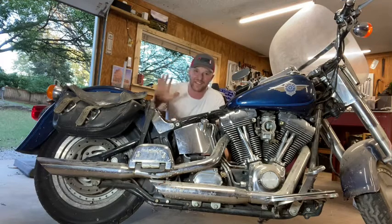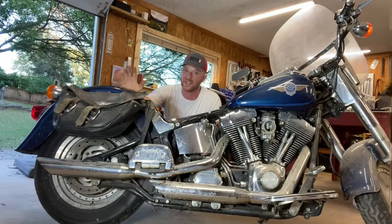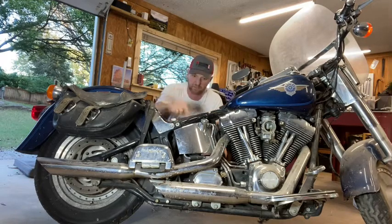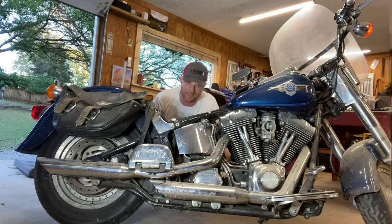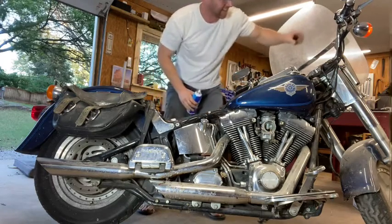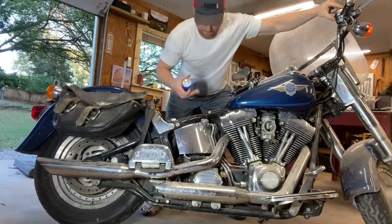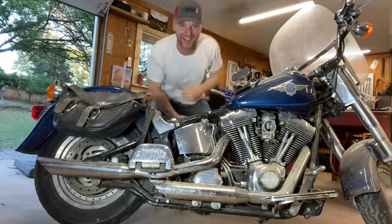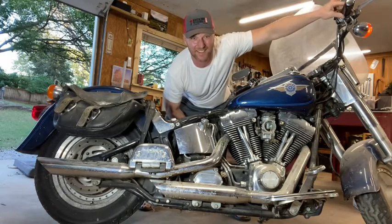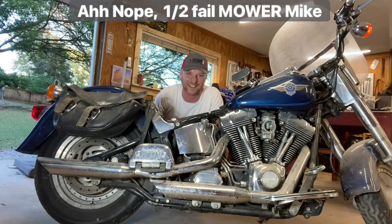I'm gonna go ahead and re-hook this thing up and see if she cranks. I haven't even touched that carburetor so I'm very curious if it just wasn't getting fuel. I've never worked on a Harley before - this Harley hasn't started in over four years. I really don't think it's gonna start but we're gonna crank her and see what happens. I do know it's now getting fuel. I added oil, put a new battery in it. All I've got is my lucky hat and a little starter fluid. I've got the choke out.